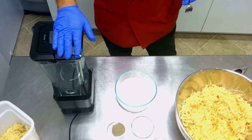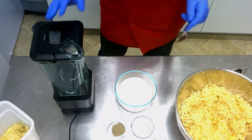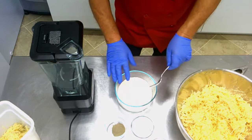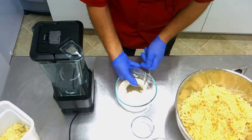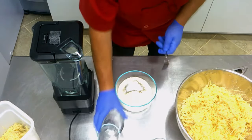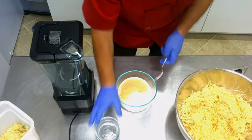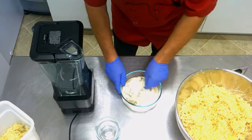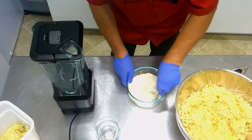You can use any good blender. Before we blend, we take all the dry ingredients — the all-purpose flour, the black pepper, the sea salt, and the garlic powder — and put them all together and mix them nicely.